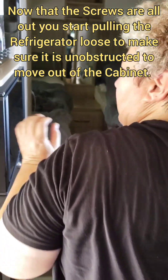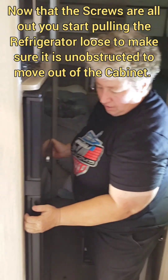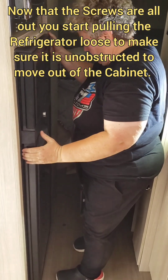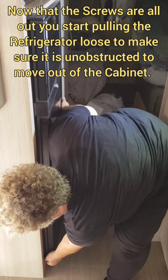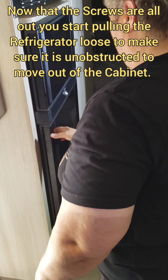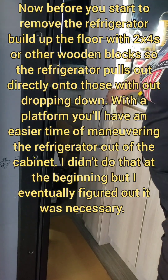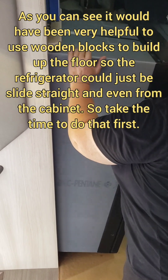We removed the six screws. This thing weighs a hundred pounds, so it's not something you're going to be able to handle on your own.